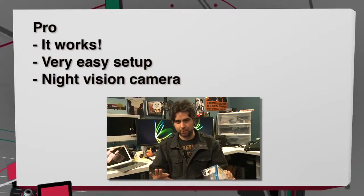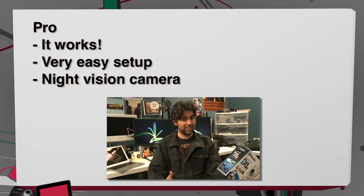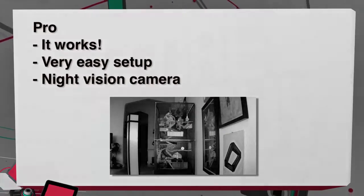Here are the good things about it: it works. It was a very easy setup. The app was very, very easy to download. They have a night vision camera, so I can see things when it's dark — otherwise you wouldn't be able to see anything, it would just be pitch black.